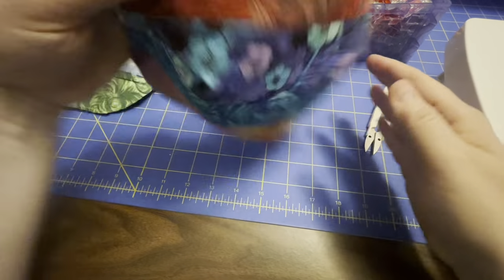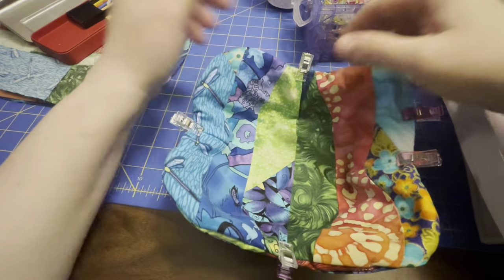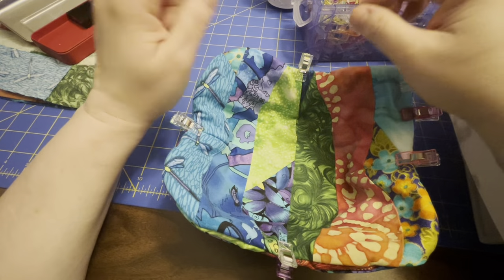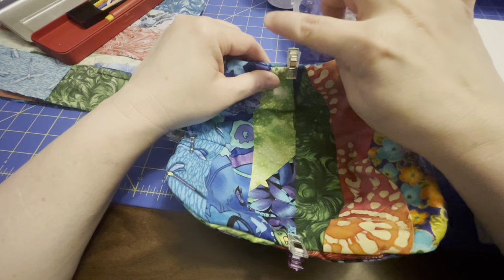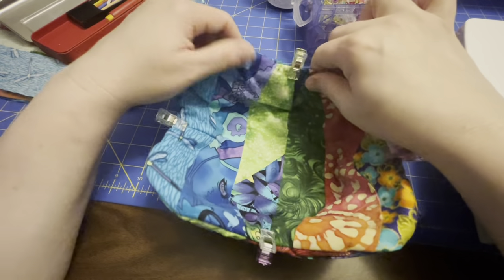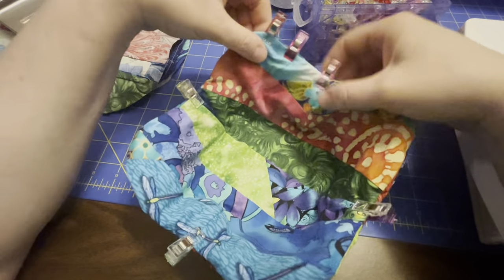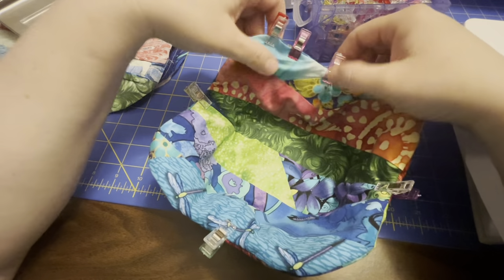It's all right side out now. It's in the shape of a bowl, which is good. The next thing is just doing a top stitch — it'll go around this edge just to hold the pieces together, and over here it will close up this gap where I turned it.